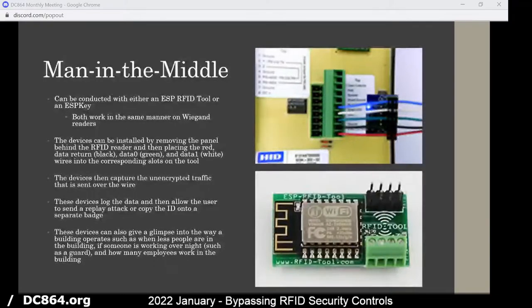Very James Bond-ish — I would love to get it to work, but I'm having issues with it right now. But it's just as simple as removing the panel and then threading those wires. As you can see in the top right, that's the ESP key, and the bottom right is the RFID tool.